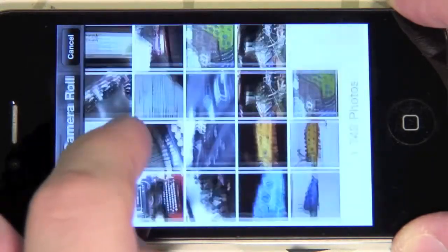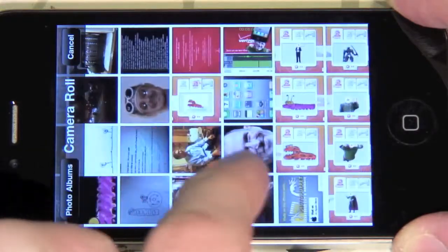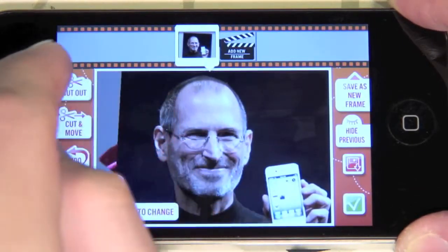Let's choose a photo of Steve Jobs from the gallery. Press cut out and then the cut tool.